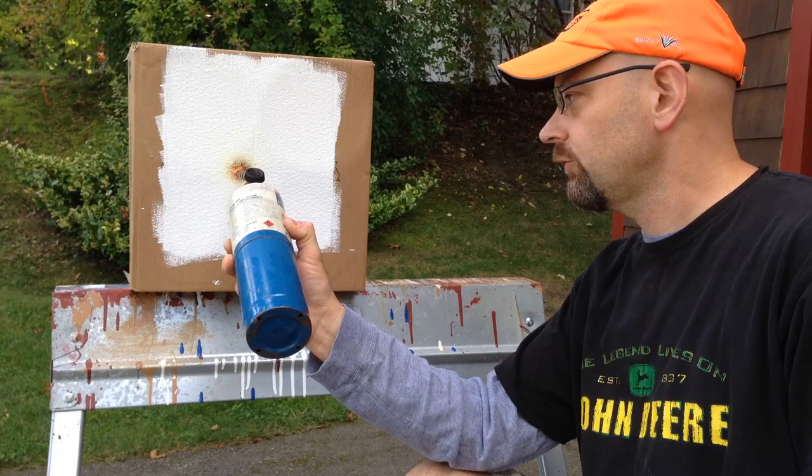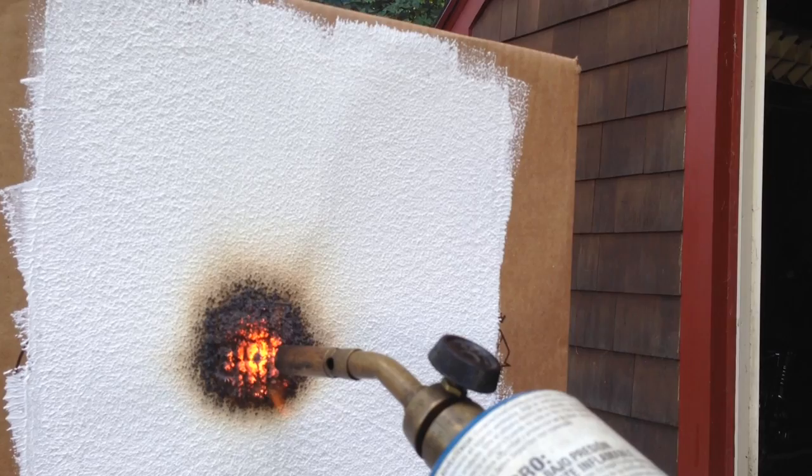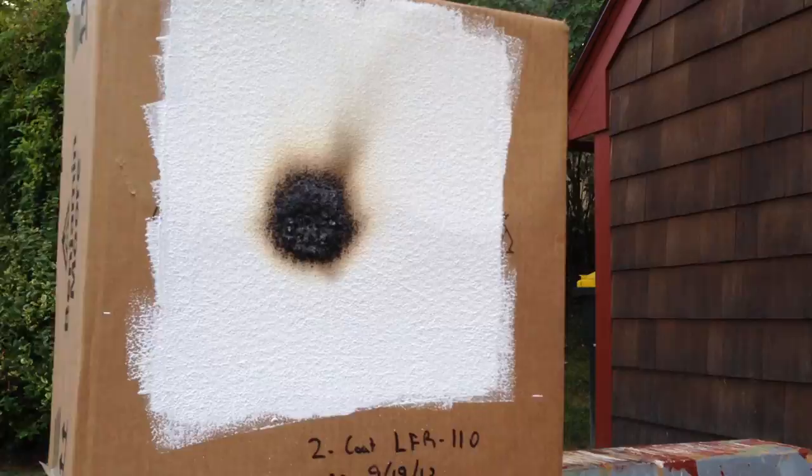The torch is about an inch, inch and a half away. What you should see is that an ashen film is formed up, and the box isn't actually burning. We've been here for a good long time in the same spot and it's not consumed.